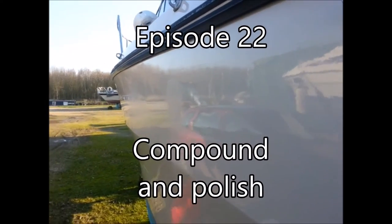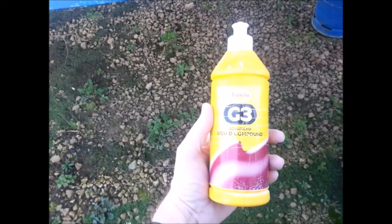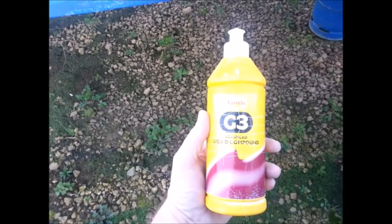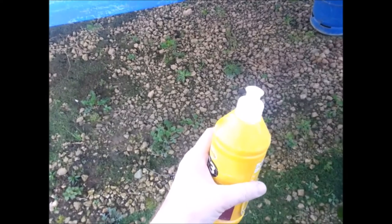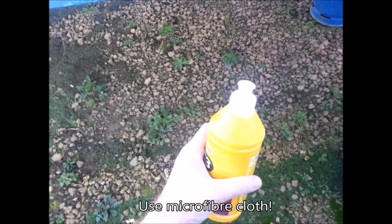There's a bit here where the fender's been rubbing, which has lost its shine — there's also one further up here. My plan is to use something called Freckler G3. This is Freckler G3, it's a liquid cutting compound and it's pretty good. You just squeeze a bit onto either a polishing sponge or a rag and basically give it a good rub.